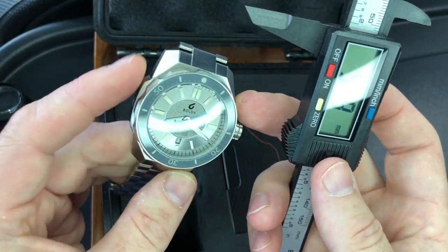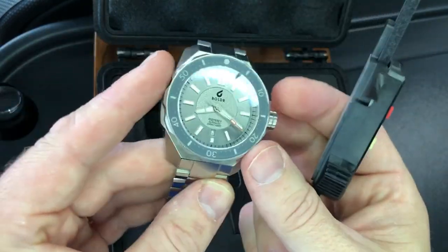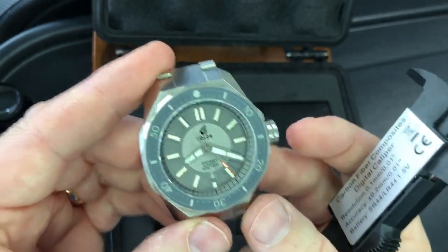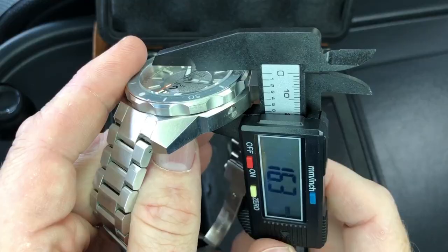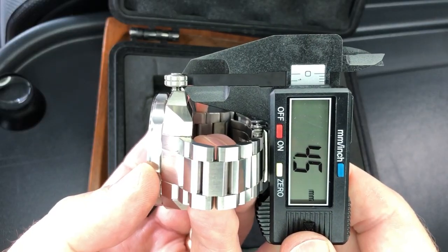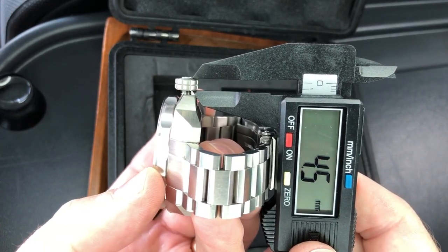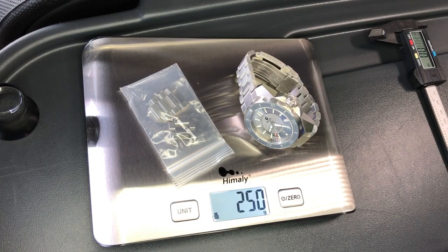On this side: 45.2. So it's basically why they're calling it a 45 — it depends on where you measure it. Lug-to-lug of 53.2, lug width of 22, and case thickness of 16.3 millimeters. That big oversized crown is 9 millimeters and about 4.5 millimeters thick, not including the embossed Boulder logo. The weight is 250 grams with all the links in the supplied bracelet.